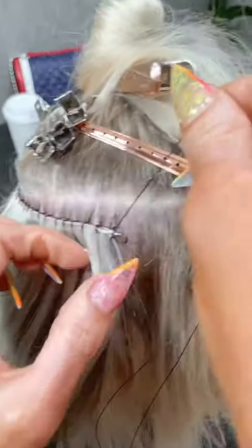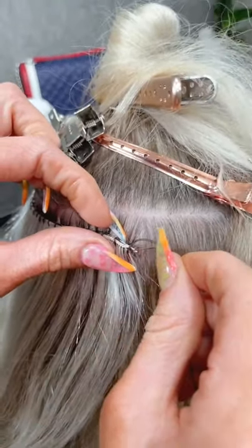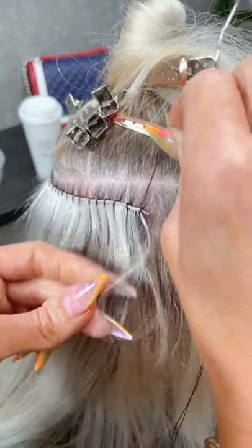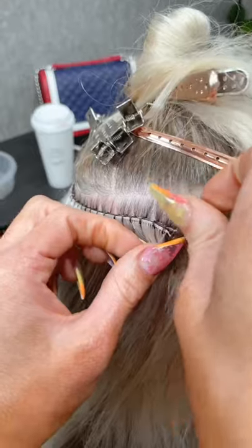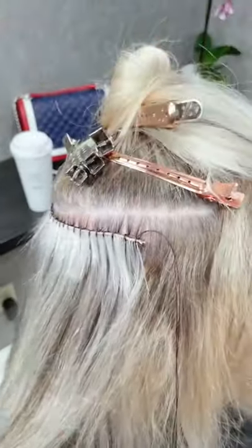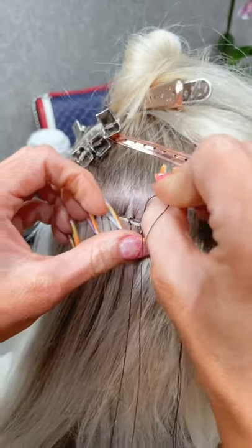Would you still go with hand-tied instead of deconstructing the volume weft for the hidden bead method? I would use the hand-tied for the hidden bead method — it is insane how smooth and seamless it is, and so flat to the head. I think people are waiting for you to take off that bead at the end — that's the biggest concern!